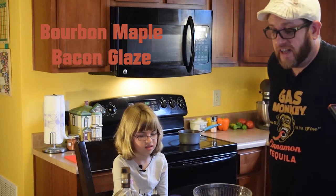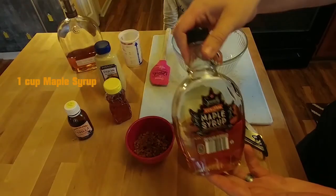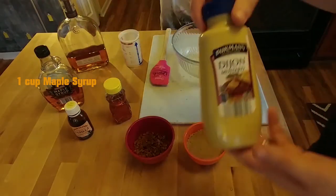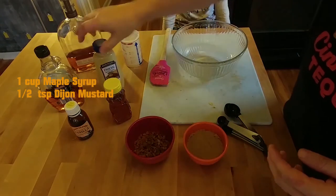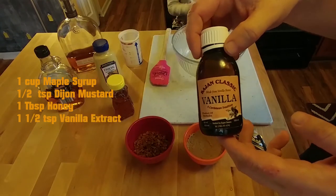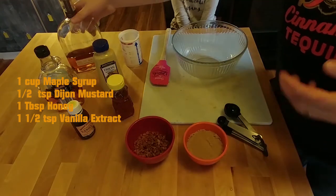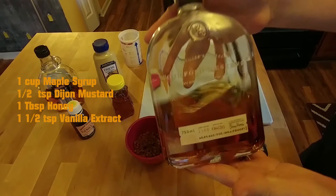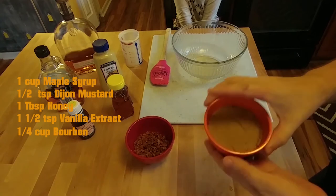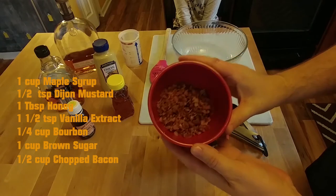So let's get down to the basic ingredients we're going to talk about, and then we're going to go ahead and start making the glaze. The first thing we're going to be using is maple syrup. We're going to use Dijon mustard. We're going to use honey. Some vanilla extract — today we're using a vanilla extract we bought down in the Caribbean islands, so it's a super strong, really good vanilla. Woodford Reserve bourbon. And then, while we're heating it all up, we've got some brown sugar and bacon bits.